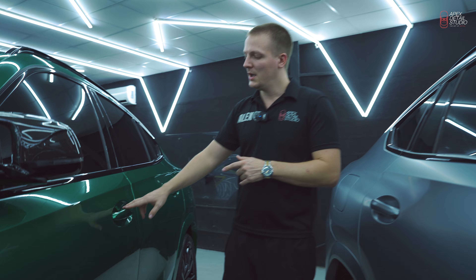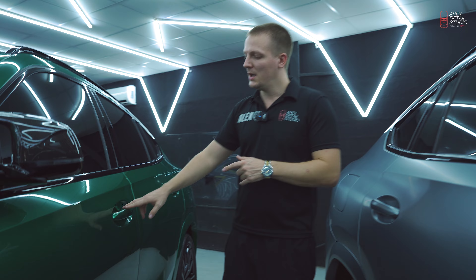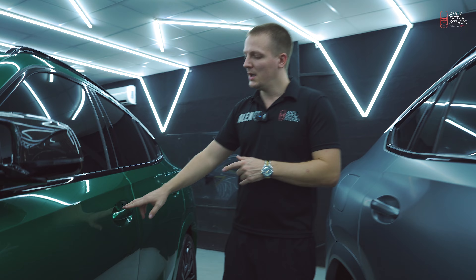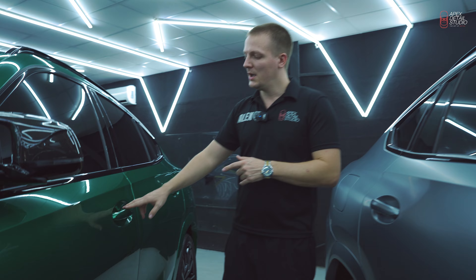The second car comes from the factory in a matte color called Frozen Pure Gray. We covered this car with Xpel Stealth, a PPF with matte finishing, and also applied black alligator wraps on the rims, ceramic coating for the interior, and ceramic coating on top of the PPF to again provide hydrophobic abilities.